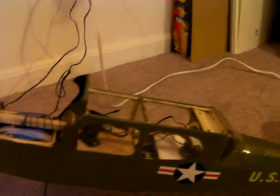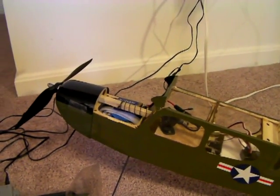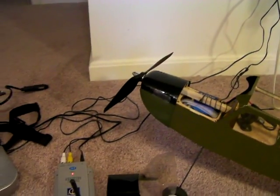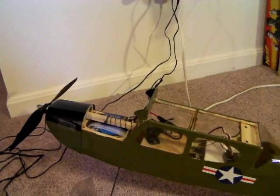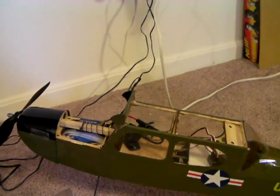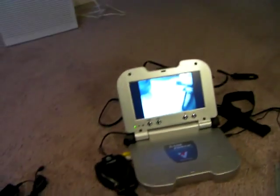Now, usually a full FPV thing — if an RC guy is really into it, he'll spend up to $800 on a really good setup. I spent only $100 on this: $50 for the little webcam and $50 for that receiver screen.